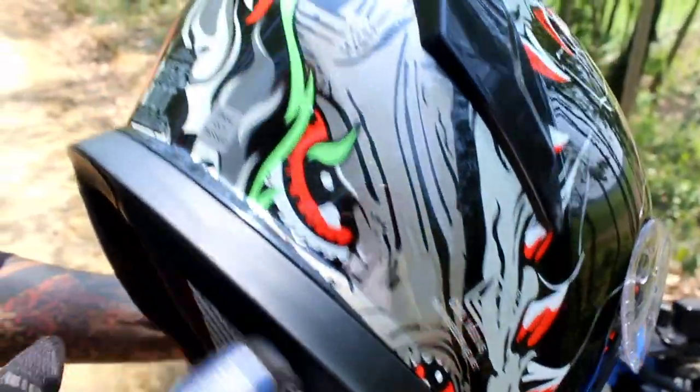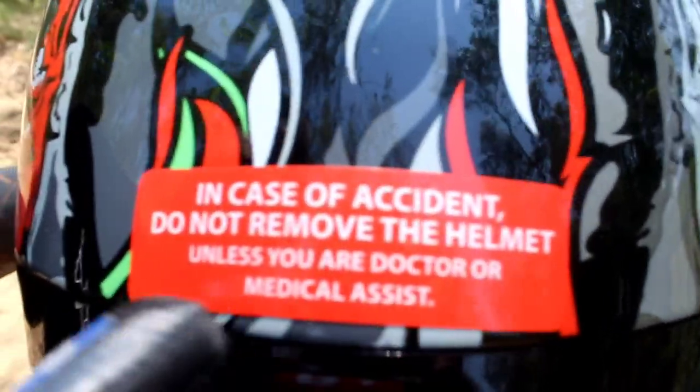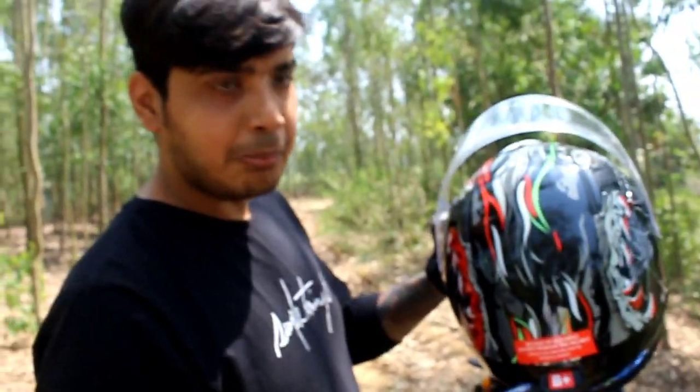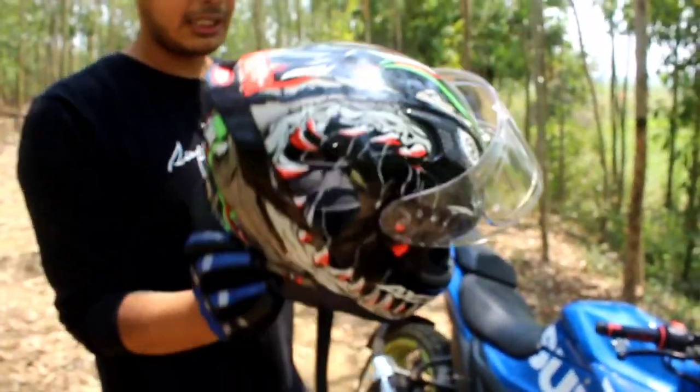It is DOT certified, and you can see the graphics. Here it is written: in case of accident, do not remove the helmet unless you are a doctor or medical assistant. My blood group is B positive, so I mentioned it here. This is the overall look of the helmet — it looks pretty good. It's a bit heavy, but it's very good for protection.